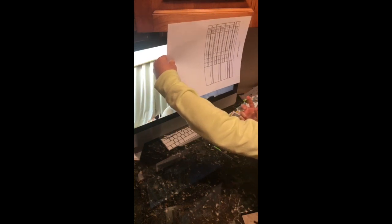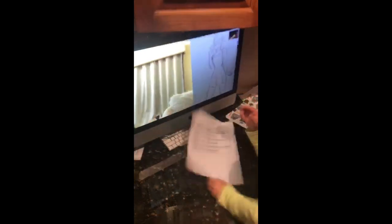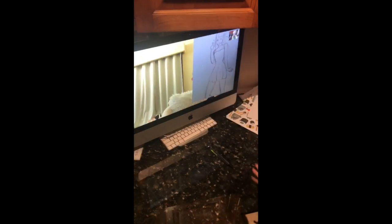Oh wait, never mind. Oh my gosh, that looks like her! Wait, can I see the bracelet face? That does kind of look like her. I think it looks nothing like me. Okay, I really want to do another drawing challenge because that was my worst drawing in my life.